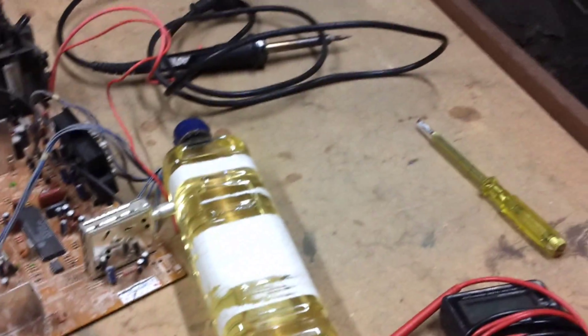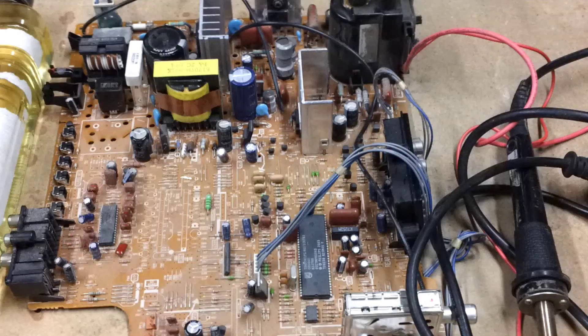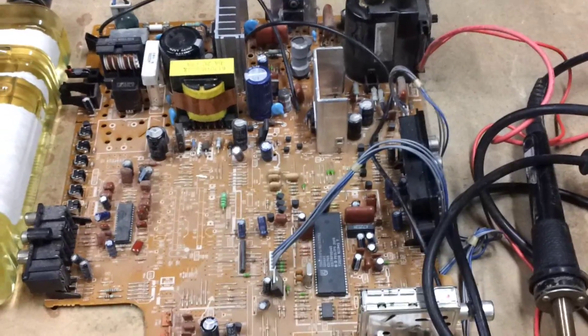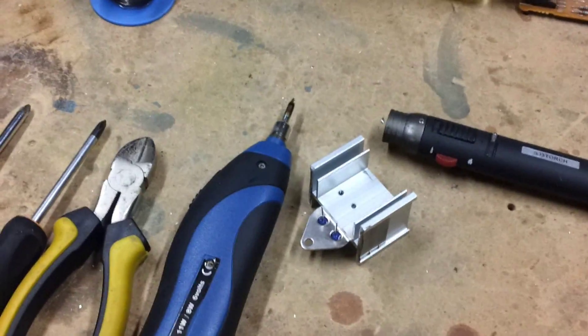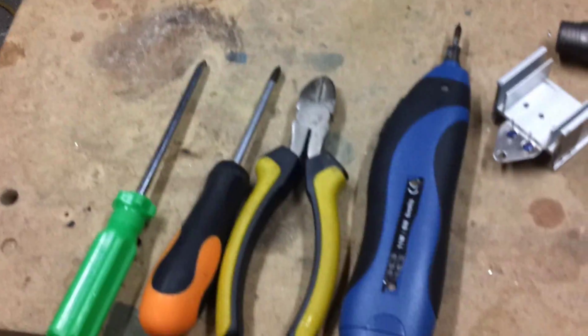Hello and welcome to part 3 of the tutorial. For today's tutorial you're going to need the mainboard, a soldering iron, a multimeter, a transistor from last time, solder, and various tools.